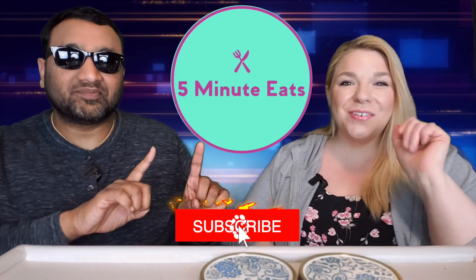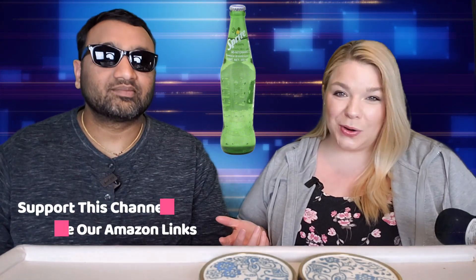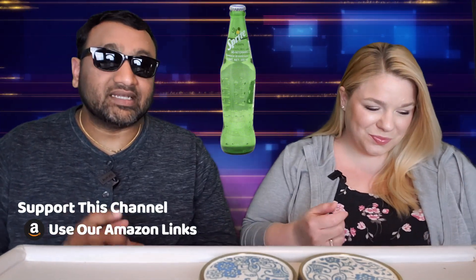Hey everyone, welcome back to Five Minute Eats! We got a little Mexican drink for you today — this is Sprite made in Mexico with real cane sugar. We have done a lot of the Mexican versions of American pops, and I think this is one of the last ones we haven't done. I love Sprite, but everything is always better with cane sugar, right?